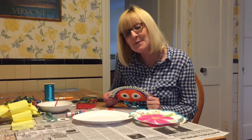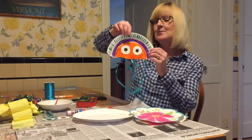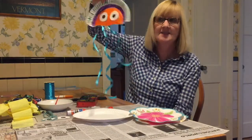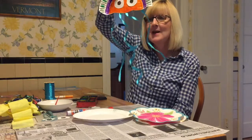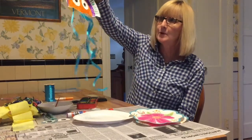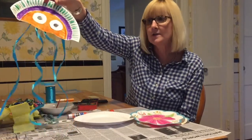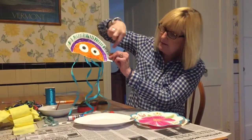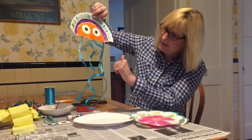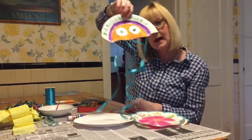Hi boys and girls, I hope you're all doing well at home. I wanted to make a jellyfish with you — I love to make all different kinds of things. Mrs. Bobber and Mrs. Johnson were talking to you about different sea creatures, so we're going to make a jellyfish. His head and tentacles and arms will go right here, and I'm going to show you how to do that.